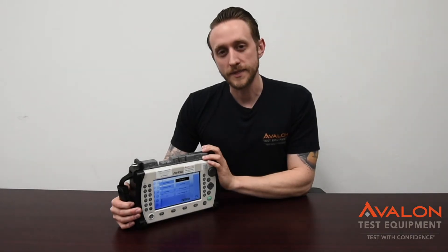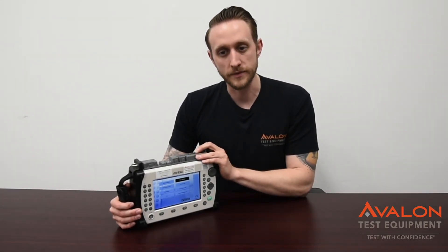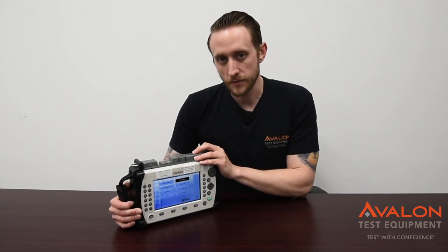Thanks for checking out our video on the Anritsu MT9083. This is definitely one of the best units out there for fiber inspection. We have these for rent, in stock, and we guarantee 24-hour turnarounds on all of our calibrations. And remember, with Avalon, you can always test with confidence.